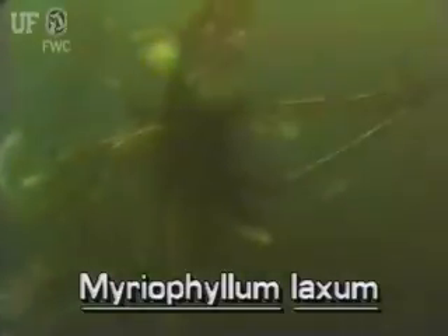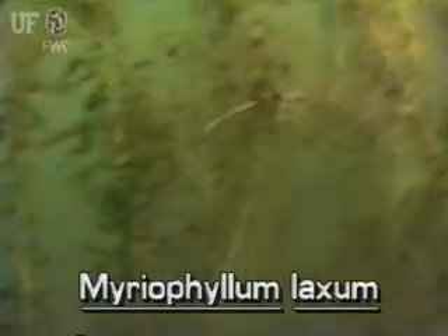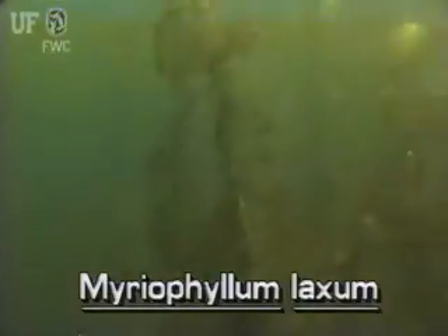Loose watermilfoil is a native submersed plant. It is listed by the U.S. Fish and Wildlife Service as a potentially endangered species.